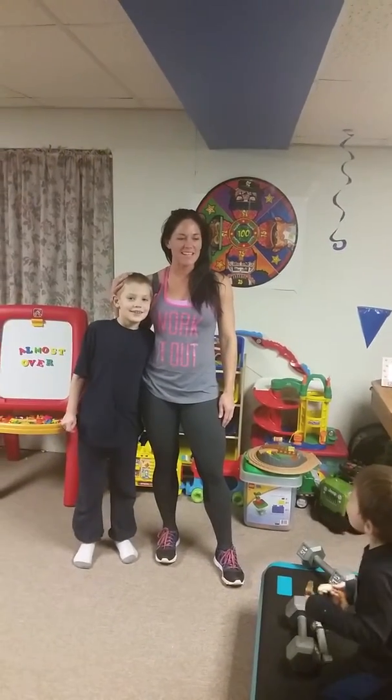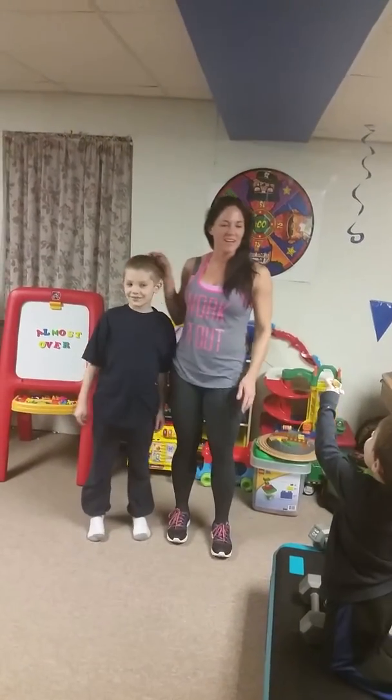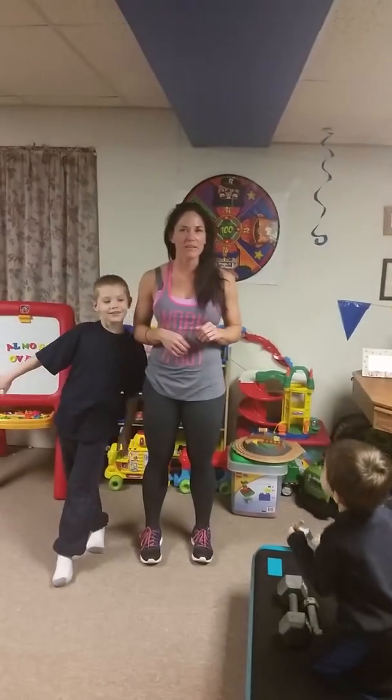Welcome to day 29. Hi, Cooper. Cooper's got bread — he's getting some carbs in before this workout, some healthy carbs.